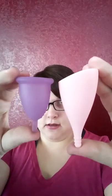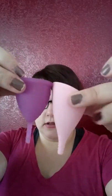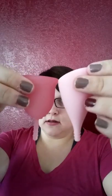Let's compare it to my other cups. Here it is next to the small classic MeLuna. Here's the model one Lunette — that's the shortest. Here's my Lena on the longest and on the shortest. And here's my Gaia cup.